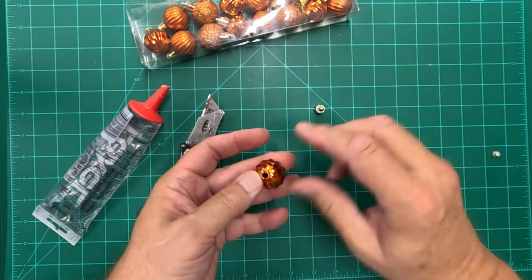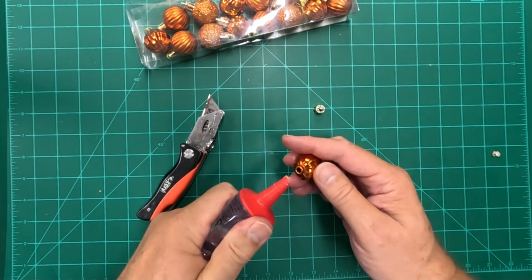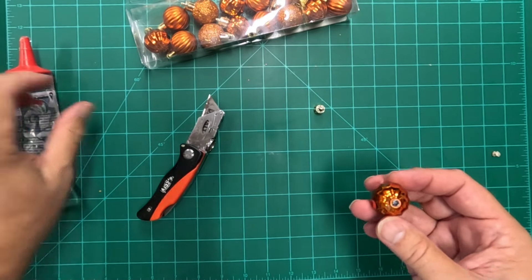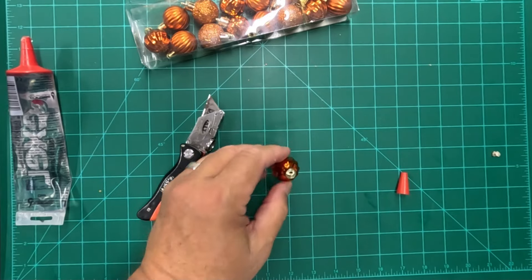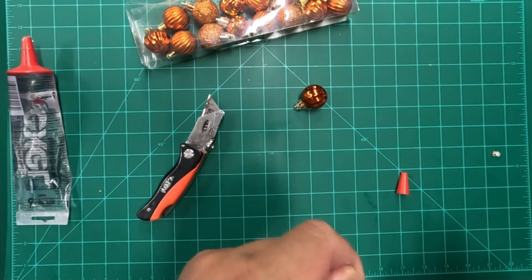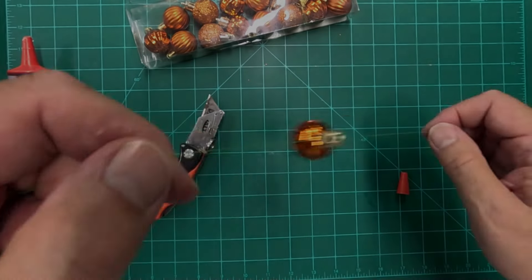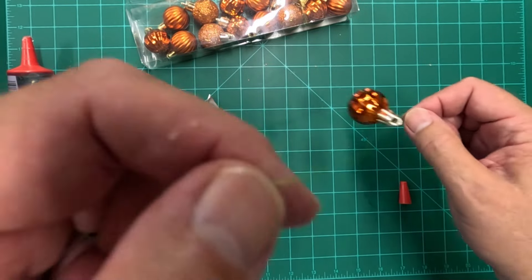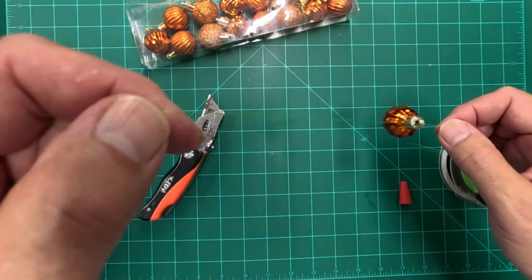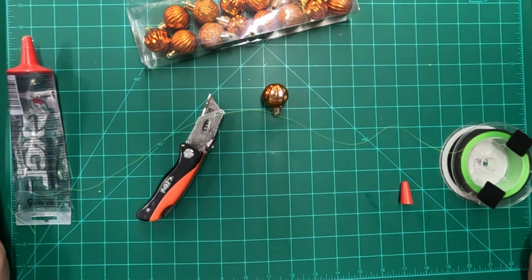All I have to do is pop the top part off, take some silicone and squeeze it into the hole in the top. Now I've got that sealed off, I can pop this back on, and what I've made with just a little bit of effort — I've got 16 bobbers. They're going to float just fine, they're bright, I'm able to see them. 16 for $1.25 at the Dollar Tree.